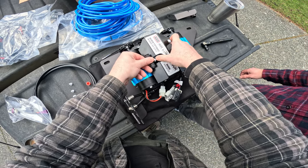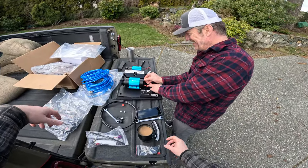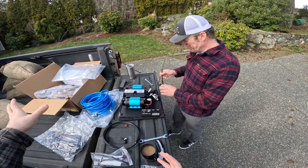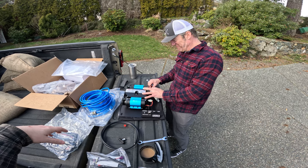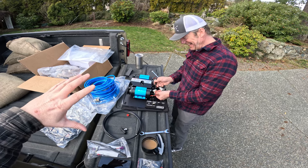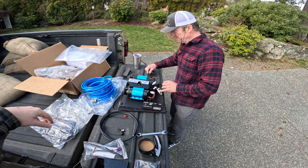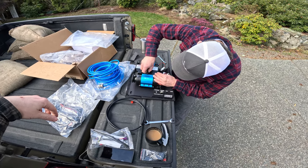After tightening the T-fitting with the 15mm wrench, we move on. A viewer question: would it be better to have the switch on the driver's side so you can watch the dash and turn it off? I think that would be handy, but logistically you'd have to run wires — not just the airline — to the other side. The compressor stays on the passenger side to keep the large power wires as short as possible to the battery.